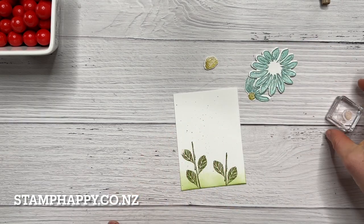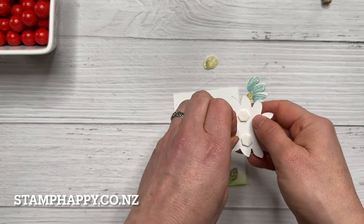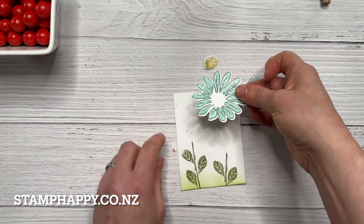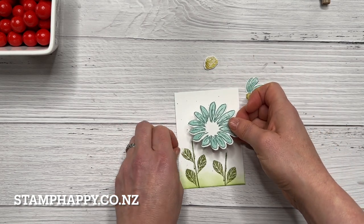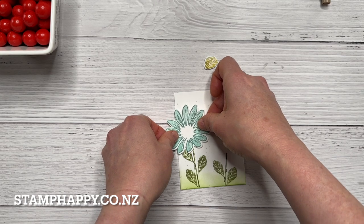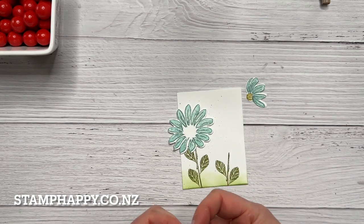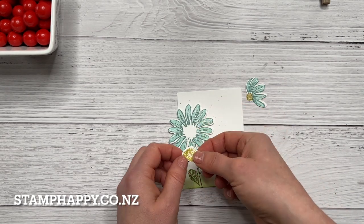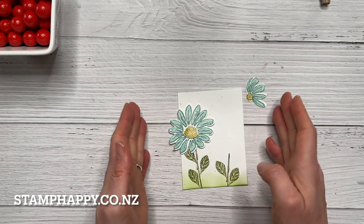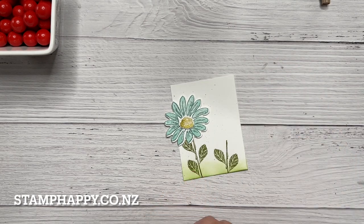I'm going to go ahead and add these to my card. The larger flower I'm going to put up on dimensionals, and I'm going to cover that little bit of the leaf that I missed and intentionally have it come off of the square. I figure that's one of the reasons to die cut — not only to add dimension but so that your images don't have to be contained within any particular shape.